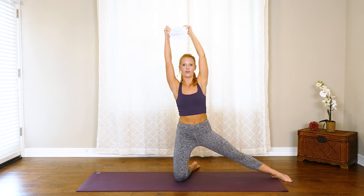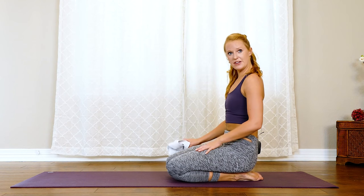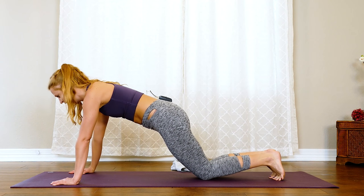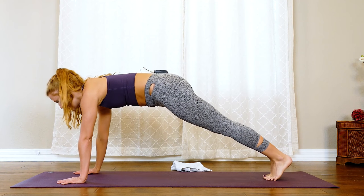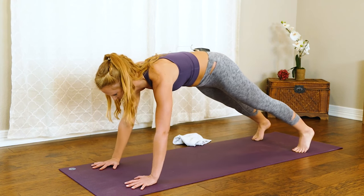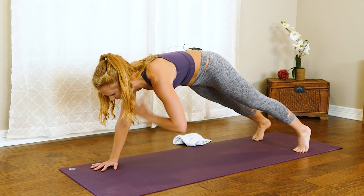Come all the way up — nice job. We're going to finish off today with a little bit of core work. Same way we started class, we're going to finish it. Come to your plank position — always an option to come down onto those knees and focus on that core engagement, otherwise we're up on those toes. Shift the weight forward, tap those shoulders side to side. A great option is widening out those feet — now you're nice and warm, shoulders are warm, core is warm, so you can really focus on that perfect form.